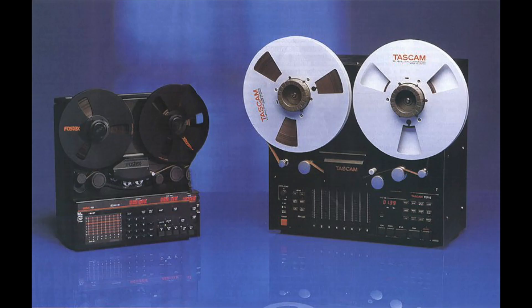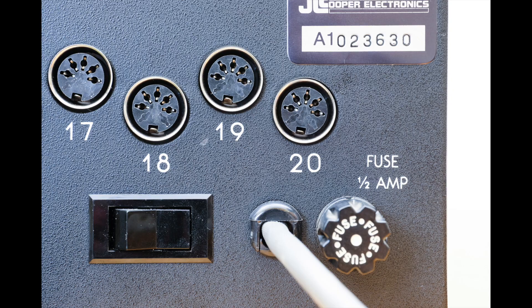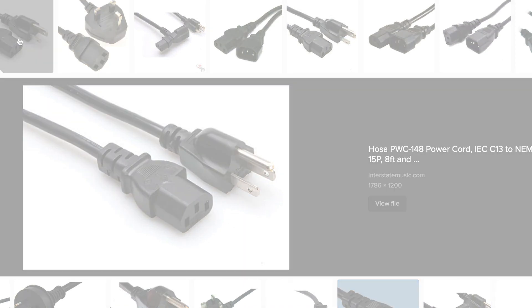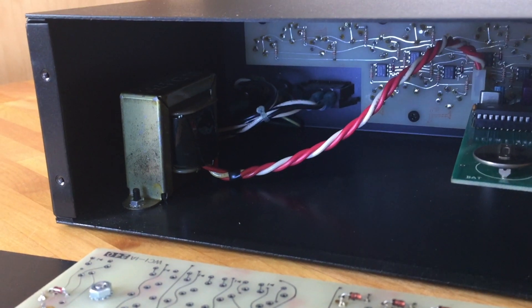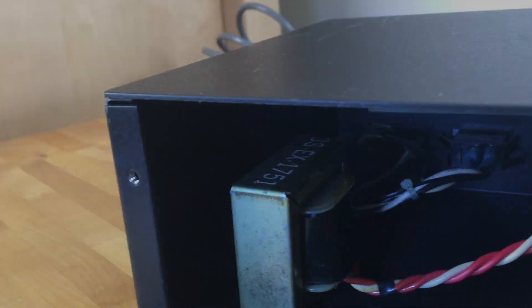Like a lot of MIDI and studio gear in the 80s and early 90s, if it didn't have an external power brick, it had a permanent power cord. Removable IEC power cables became more common in the mid to later part of the 1990s. If the cord on the Synapse gets damaged it'll be a hassle to replace, and the transformer inside the box may be a challenge to source and swap out as well — but so far everything works without an issue.